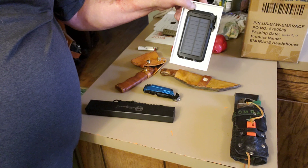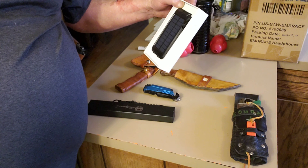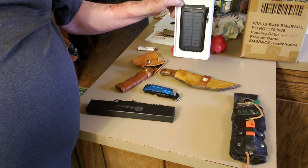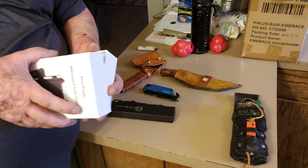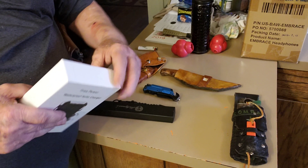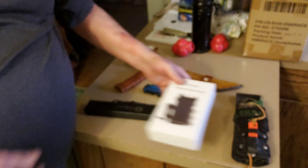It's got a couple of USB ports on it, has a compass, and the flashlight has like three settings for strobe and whatnot so you could signal with it. Very nice little charger. I'd like to thank L. Claiborne for putting this up for the donation.